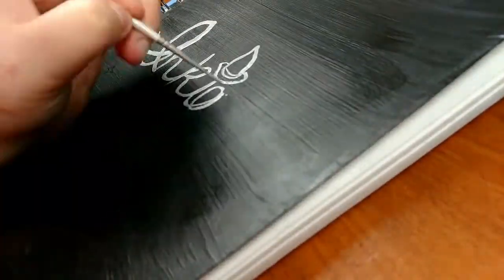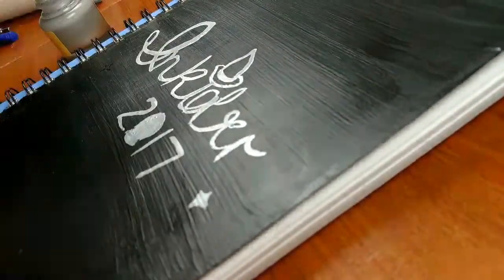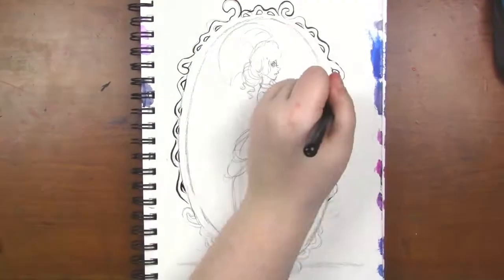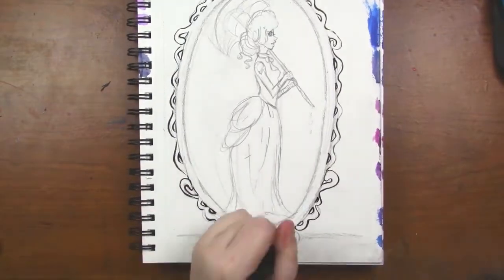Welcome to Inktober, day number 15, and this is a piece that I am calling Murderous Intent. I actually started lineart-ing it before I started filming it, so whoopsie daisy, but I didn't get very far.